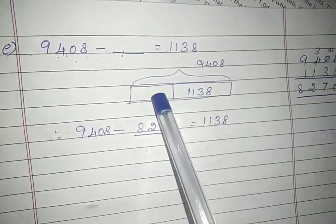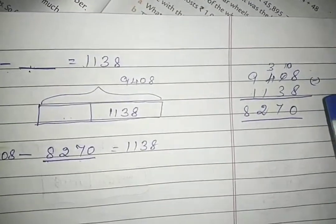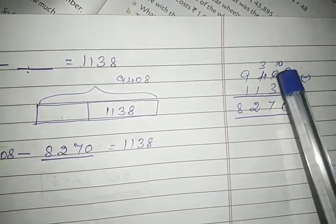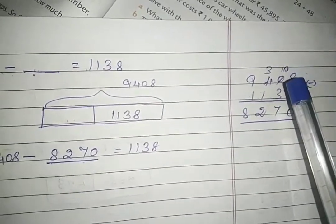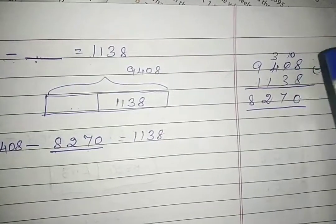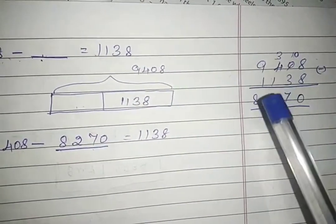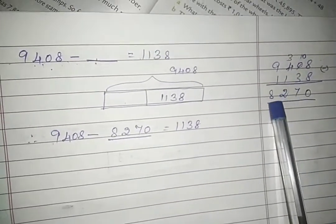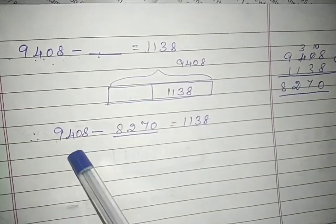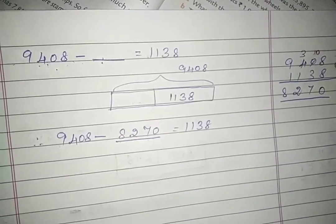Subtract: 8 minus 8 is 0; 0 minus 3 — we can't, so we borrow from 4, which becomes 3, and 0 becomes 10; 10 minus 3 is 7; 3 minus 1 is 2; 9 minus 1 is 8. So the answer is 8270. We fill in the answer in the particular dash and the sum is complete.